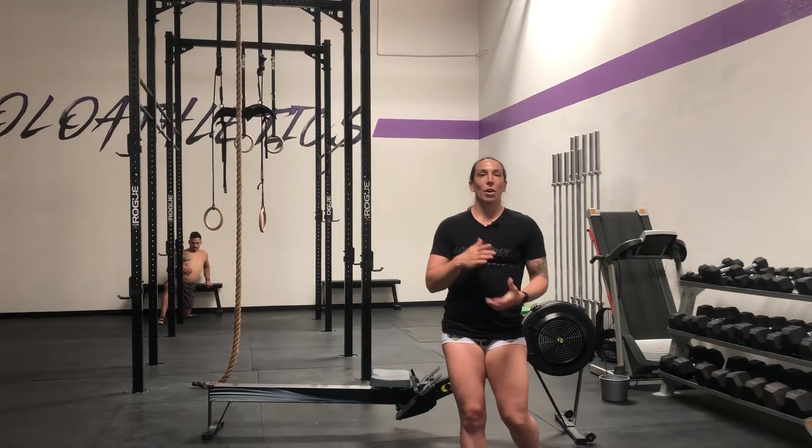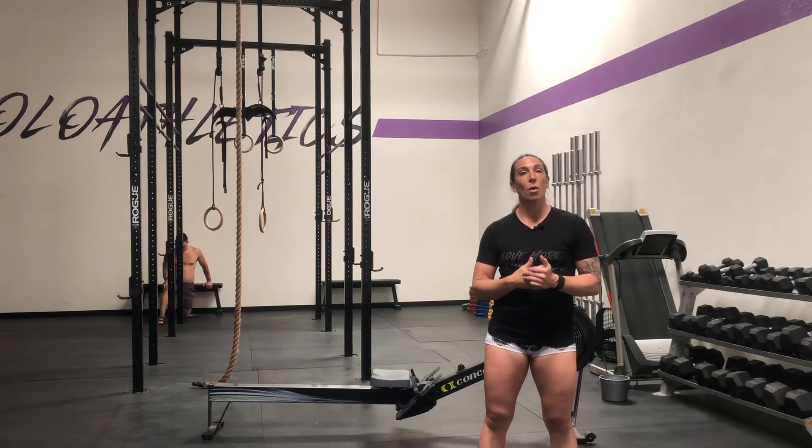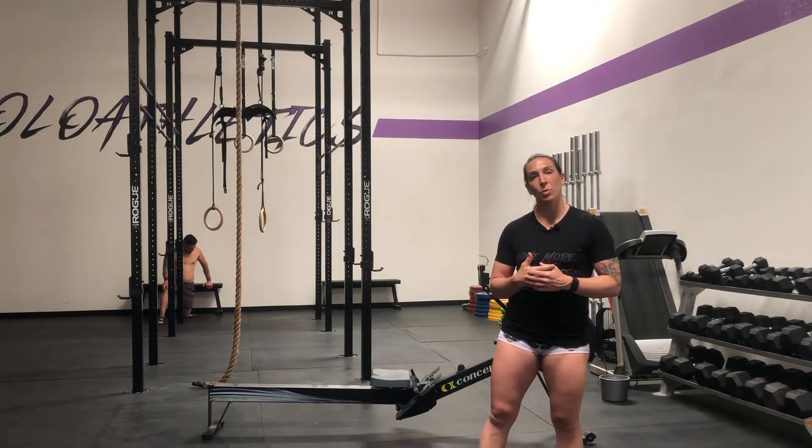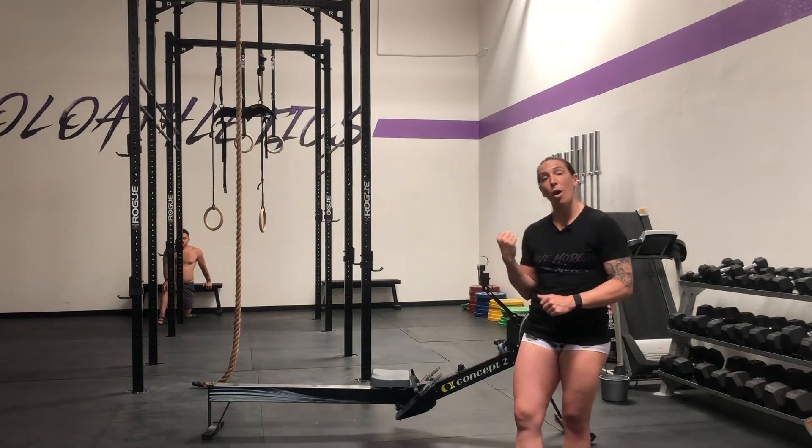What's up team? Coach Shauna here. I am going to go over rowing technique. You all have rowing today in your workout and I want to cover some of the things that I am looking for when you hop on this bad boy.